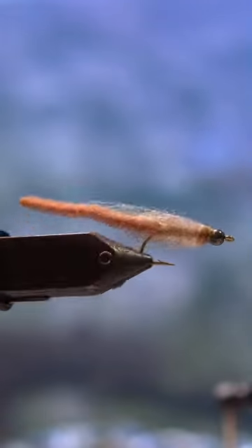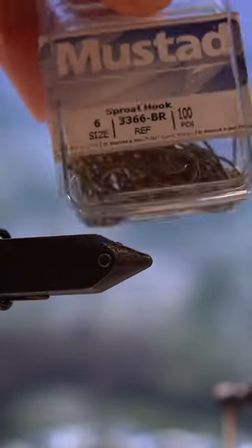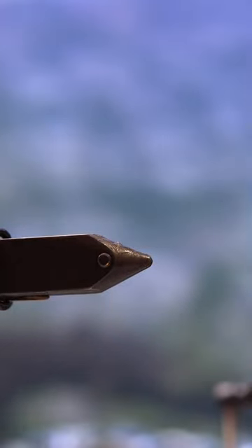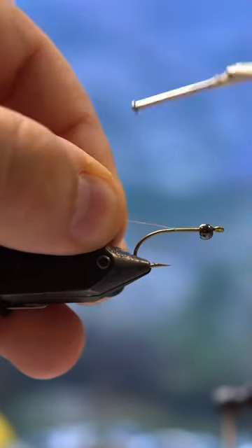This is another iteration of the Magnum San Juan worm that I tie. I only chose that name because it's a lot like a San Juan worm, even though it's not. So if you have a better name for it, let me know.